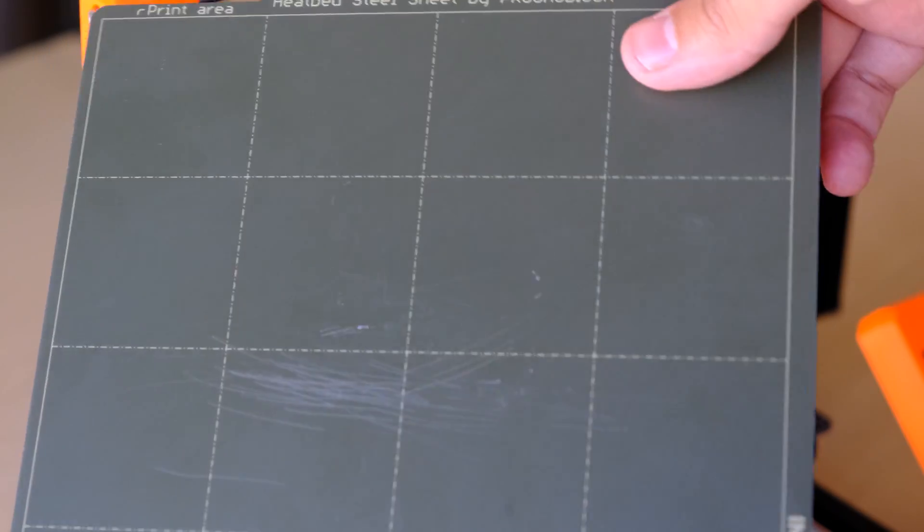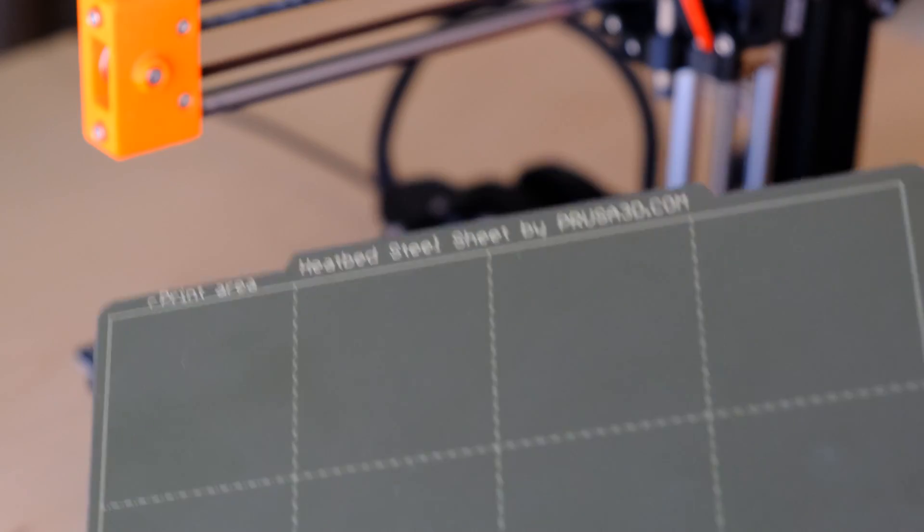Segunda cosa que no me ha gustado: el fleje que trae de serie. Ya le puse el mismo punto negativo a la MK3S Plus: se raya con solo mirarlo. Le he pasado la espátula un par de veces sin ponerme en plan bestia y la he rayado de todas formas. Yo seguramente le acabaré poniendo el texturizado al igual que hice con la MK3S Plus.